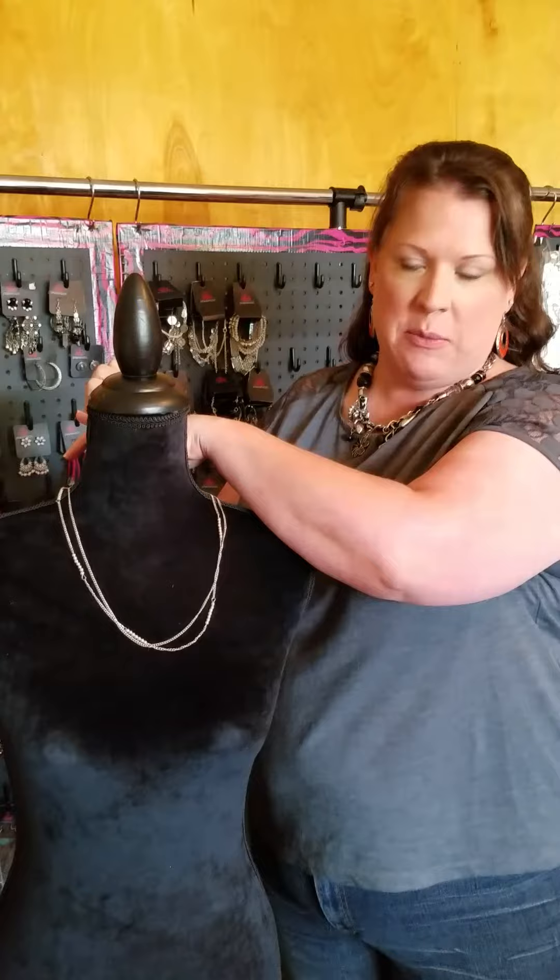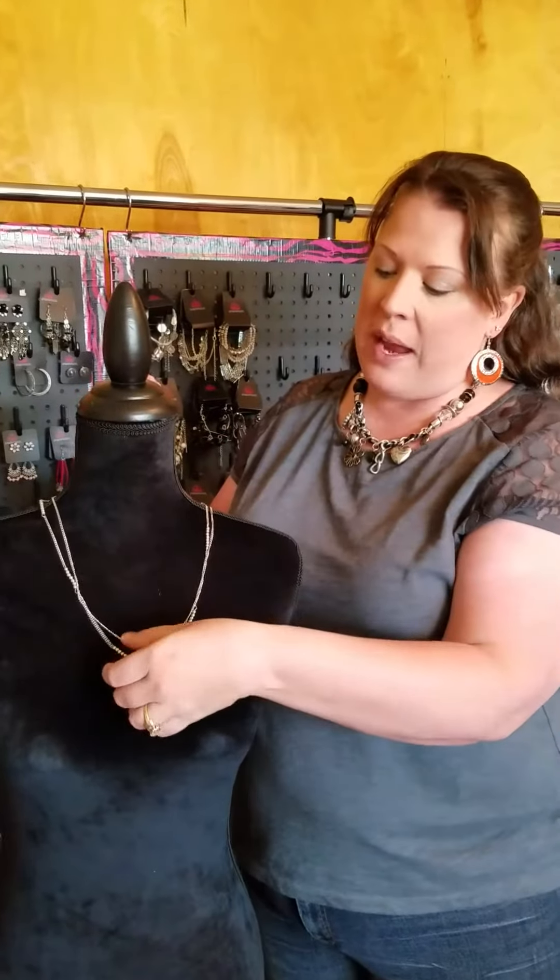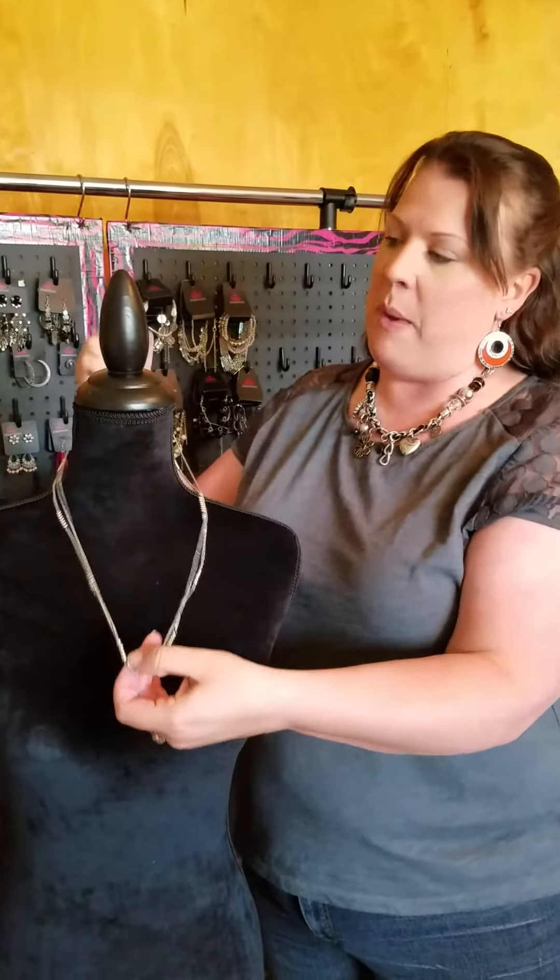Hi ladies, it's time for our next Tip Tuesday. For today's tip, I'm going to show you how to take a long necklace and make it into a double-stranded short necklace. A couple weeks ago I showed you how to take a long necklace, draw it up, make it shorter, and close it with a safety pin behind. That's a great way to make a long necklace short.